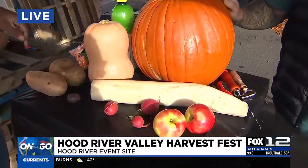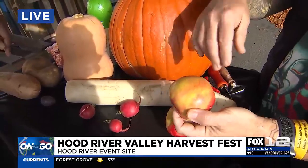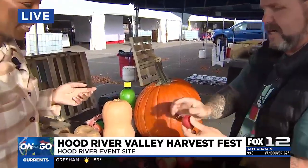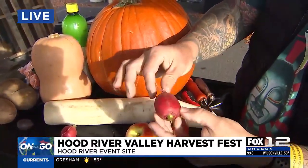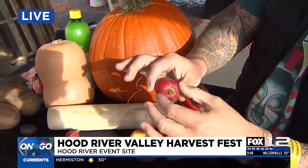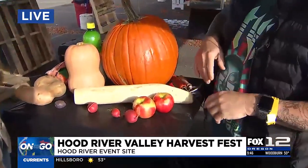I also brought some other stuff that you can carve. For example, half of an apple — you take the skin off and carve some curvy lines and you've got little brains. These radishes, you can carve them into flowers, of course. But you can also just skin them, leave the root on, and they look like an eyeball. You can paint the iris and just leave that as the optic nerve.